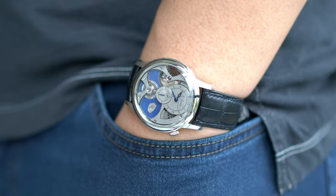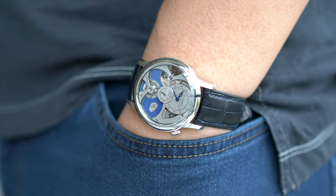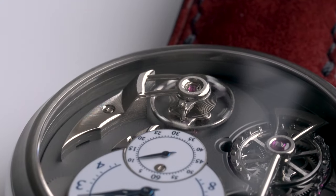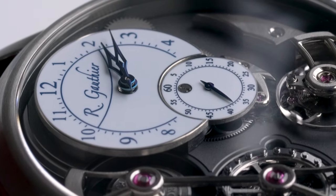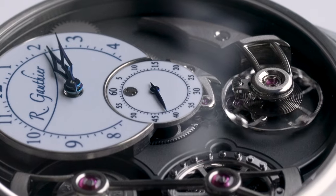Overall, the Insight Microrotor is a beautifully finished watch, and the ability to customize it makes it a really attractive prospect. Personally, I like the Logical One and C sports watch just that bit more, but the Microrotor does offer a nice middle ground for a watch that can be both dressy and sporty.